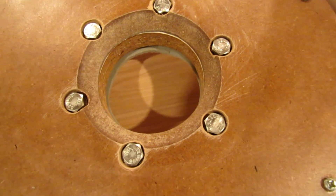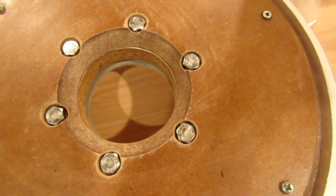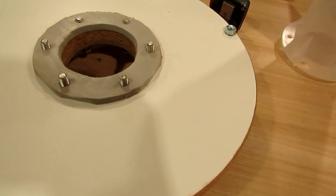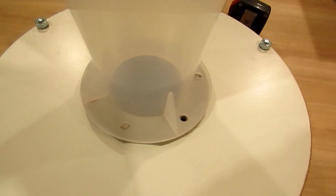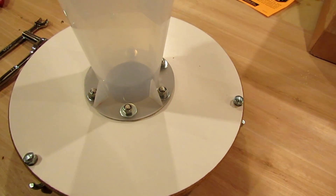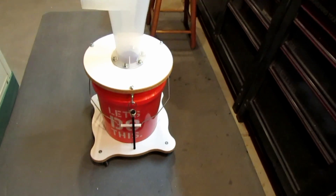Next thing I'll do is just screw it in place, put some counter-bores in the back to try to keep the screw heads flush so I don't mess with the airflow hopefully. Then I set the gasket in place, set the dust deputy on, got everything bolted down. I used lock nuts so nothing will come loose with any vibration.